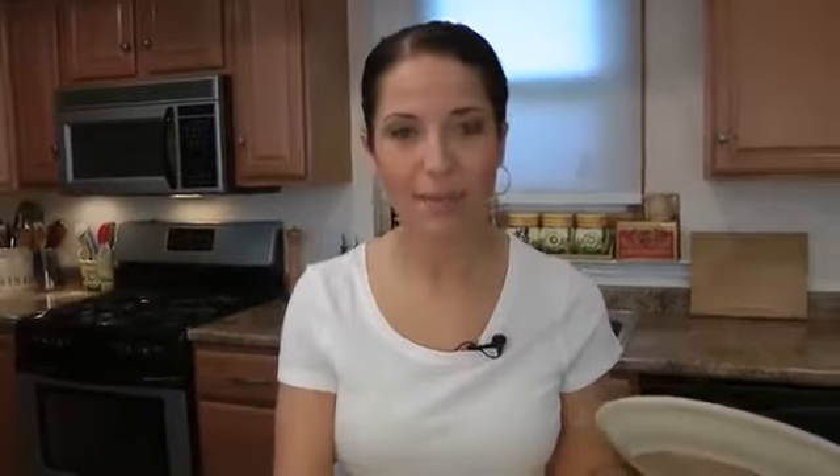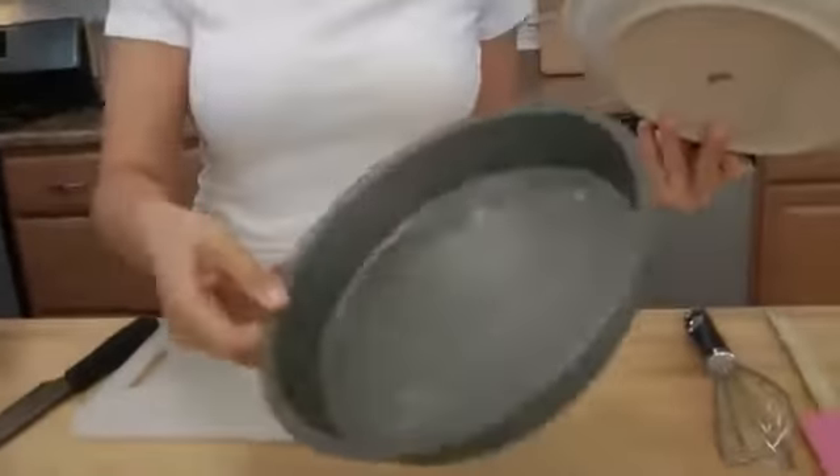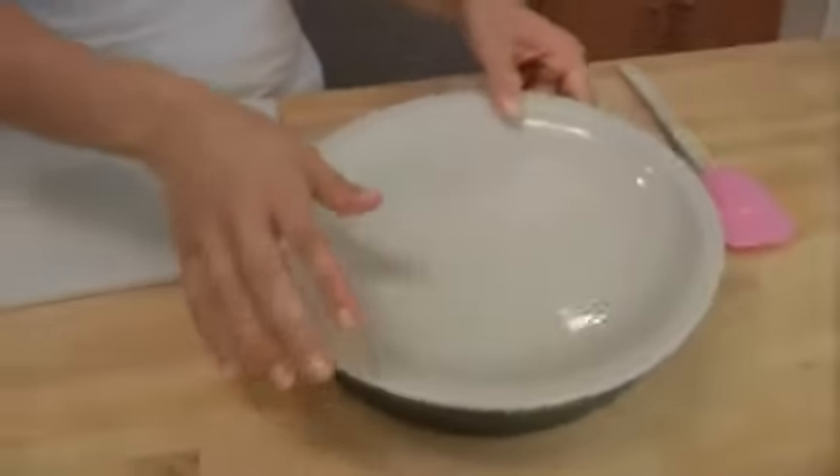A lot of people always say, oh my gosh, I don't know how to make it, it looks so complicated — it's really, really not, and I'm going to show you how today. The first thing you want to do is get your oven nice and hot to 350. I also have a 9-inch cake pan here with some non-stick cooking spray in it, but we're going to get to that in a minute.